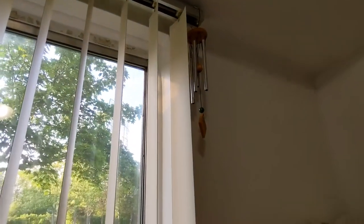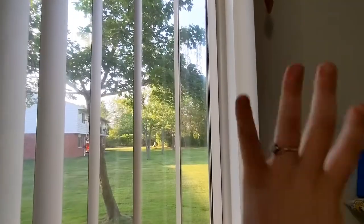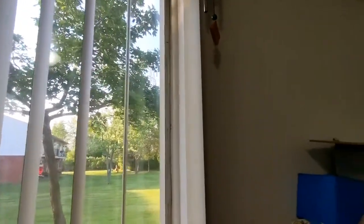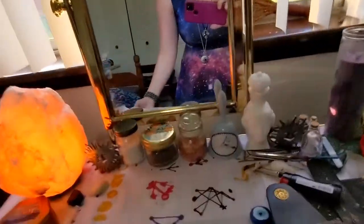Up here I have this little wind chime. So whenever I open and close my blinds, or kind of move my blinds back over here and close them, every morning and night the room is cleansed and ready for whatever I do that day. So that's something that I do.